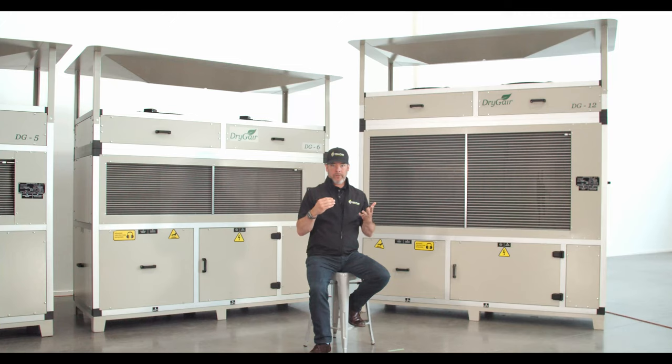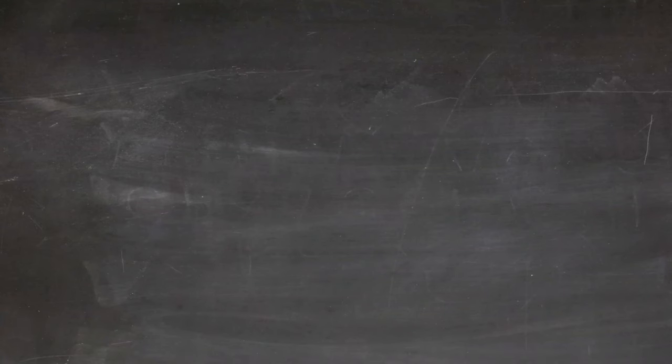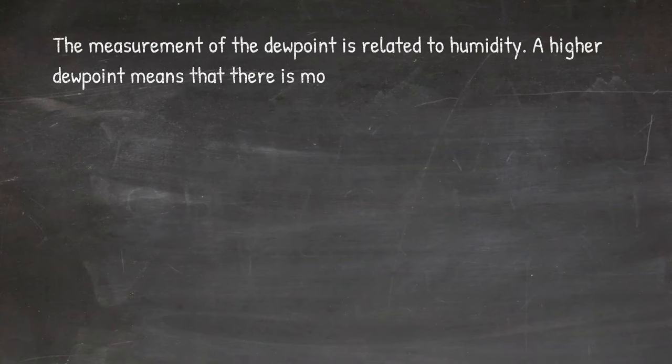When air cools to its dew point through contact with a surface that is colder than the air, water will condense on the surface. The measurement of the dew point is related to humidity. A higher dew point means there is more moisture in the air.